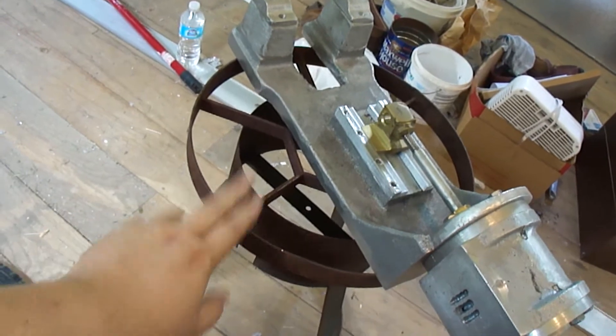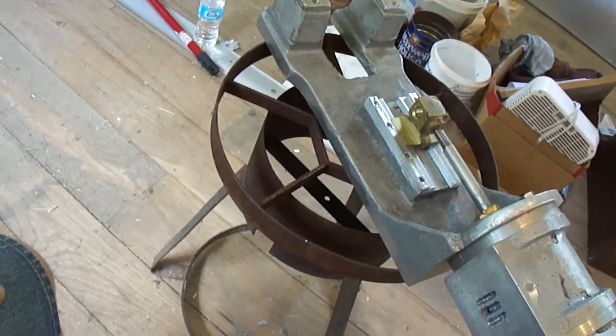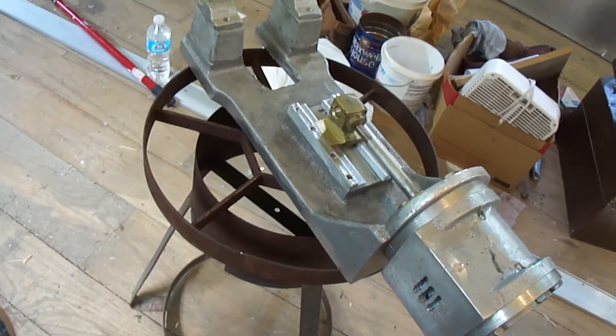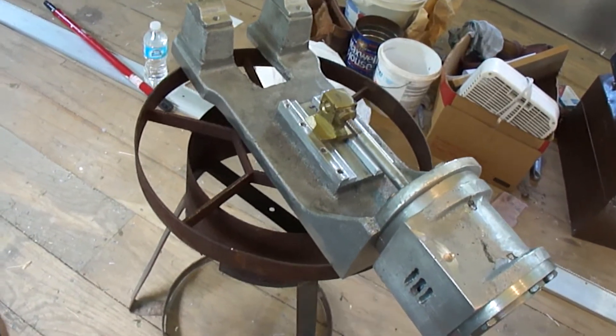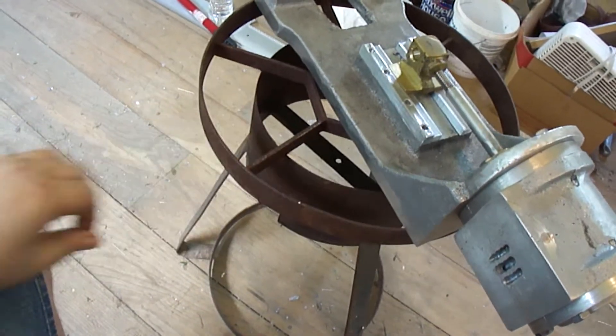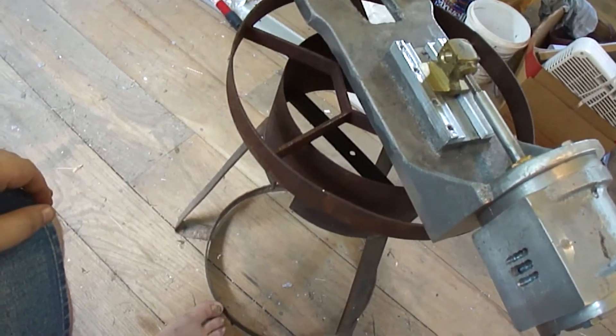And yes, this is an old turkey fryer. I grabbed it out of the scrap pile — I was going to cut it up for scrap metal, but it's a lot of good steel.